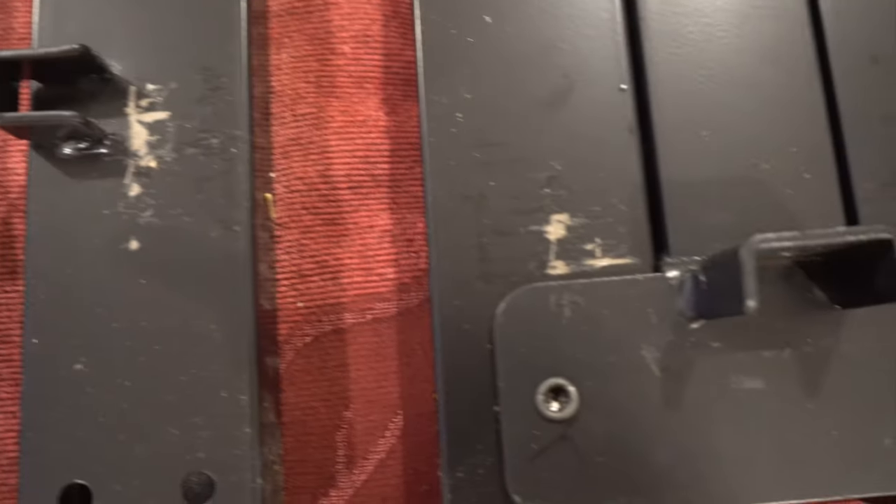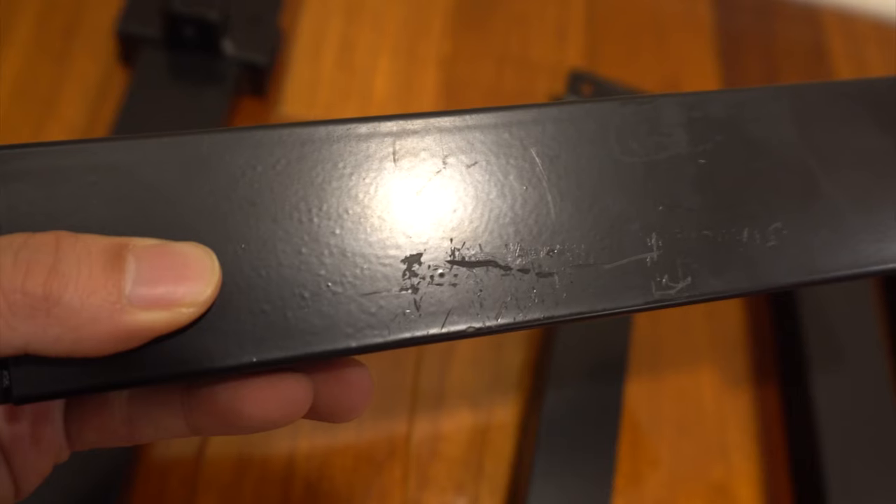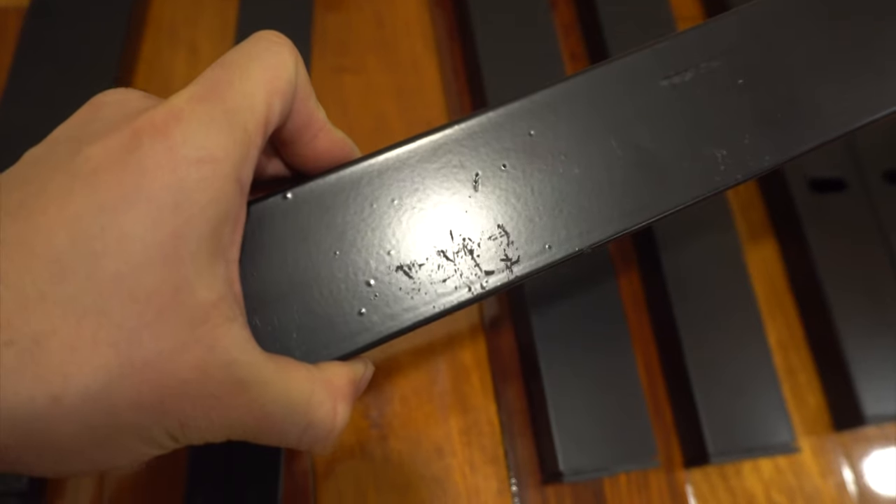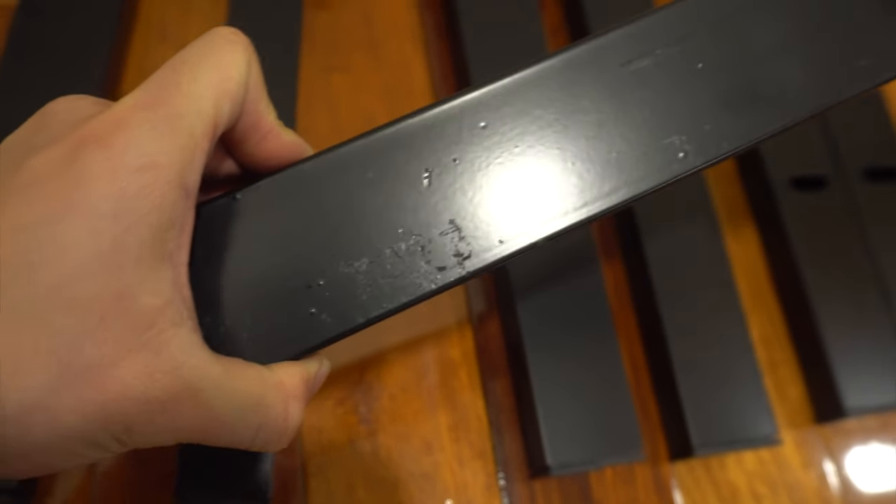One of the things that I didn't like was that some of the bars I received had scratches on them, where the pieces were touching in the box and it scraped off the paint. There were also minor scuffs, tiny dents, and cosmetic defects that didn't affect the frame structurally.